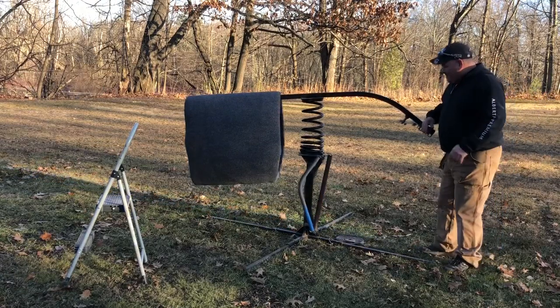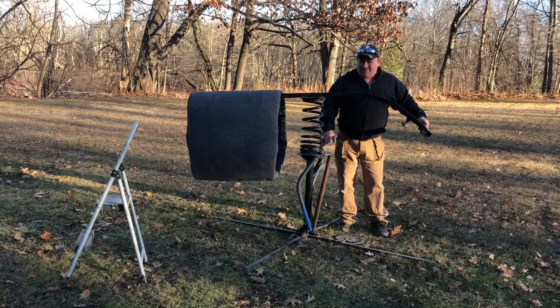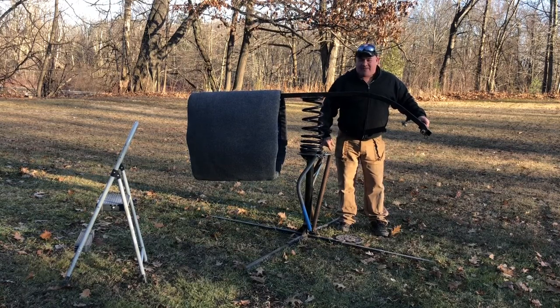Each barrel comes with two sets of springs: two dark ones that are 160-pound rated, and two blue ones that are 140 pounds.